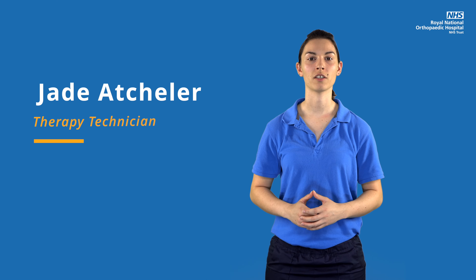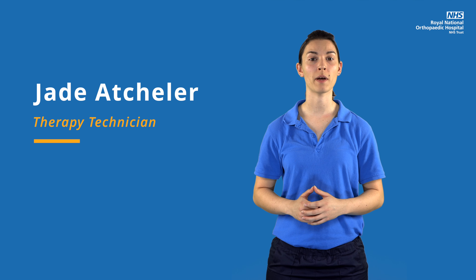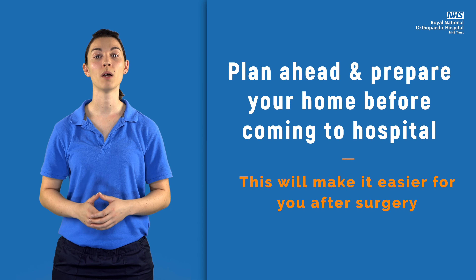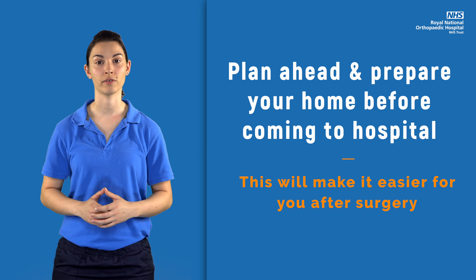As a therapy technician, I work closely with the physiotherapist and the occupational therapist to help you prepare and recover. Thinking through how you'll cope at home and planning ahead to prepare your home before you come into hospital will make it easier for you after your surgery.